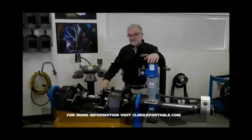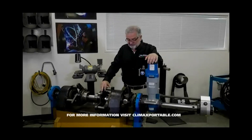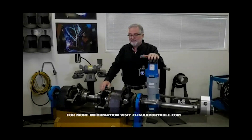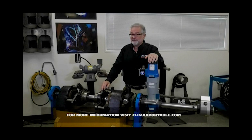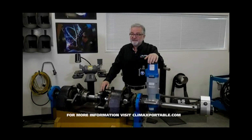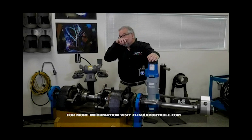Great questions today. Hopefully this was really helpful to you and will make your work more efficient. We really appreciate you tuning in and your flexibility on the time. If you have any further questions after this session, please feel free to submit them. We got one more question here: do all the motors we provide have enough torque, or are there any restrictions when using the facing head?